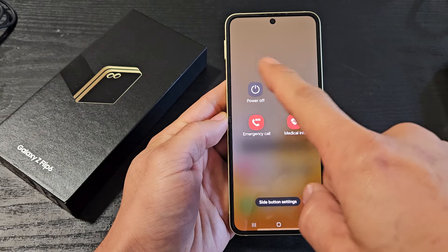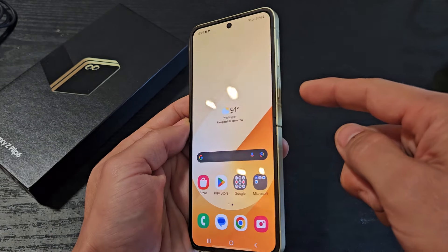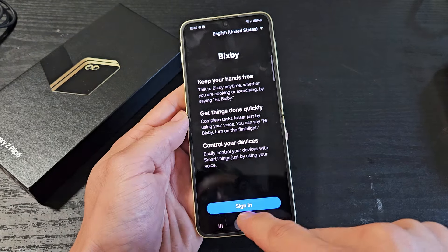I'm going to show you several ways how you can restart or power off your Samsung Galaxy Z Flip 6. First thing to note is what you guys are probably trying to do is press and hold that power button. If you press and hold that power button, that'll bring up Bixby. Now if you're not using Bixby, what you can do is this.